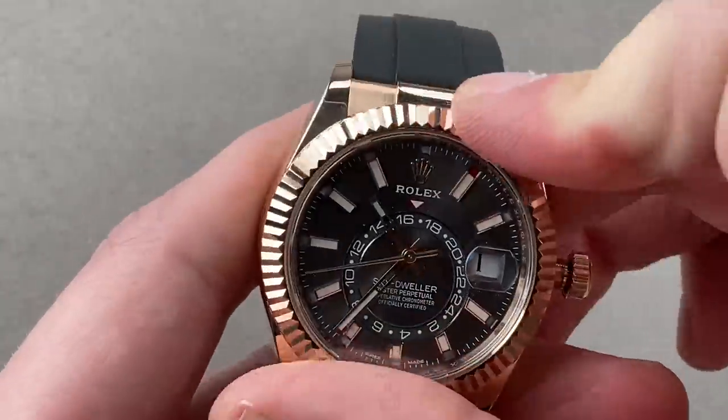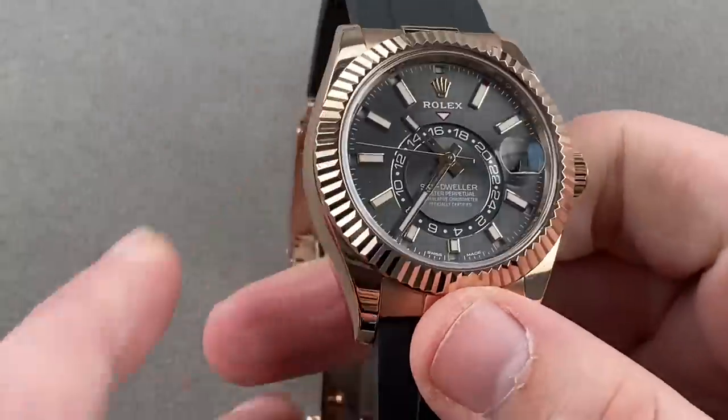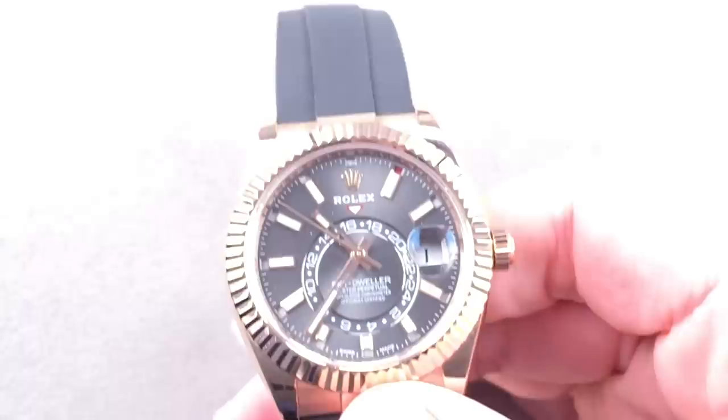The watch is very, very well loomed with this post-2017 variant of the Sky-Dweller dial. Let's do a quick loom shot — as you can see, Rolex's signature Chromalite blue loom. But we're not done with Chromalite, and we're not done with Rolex.